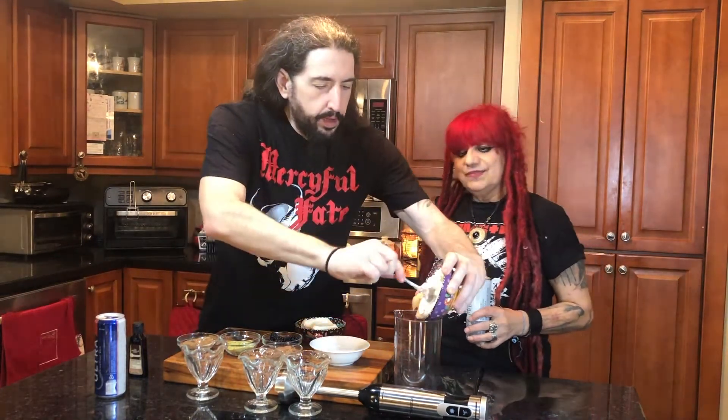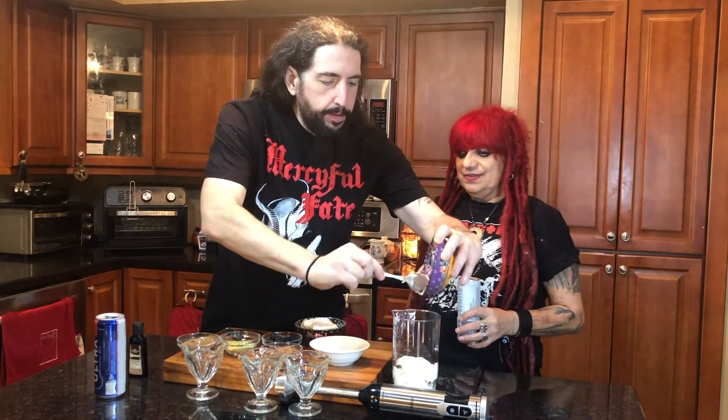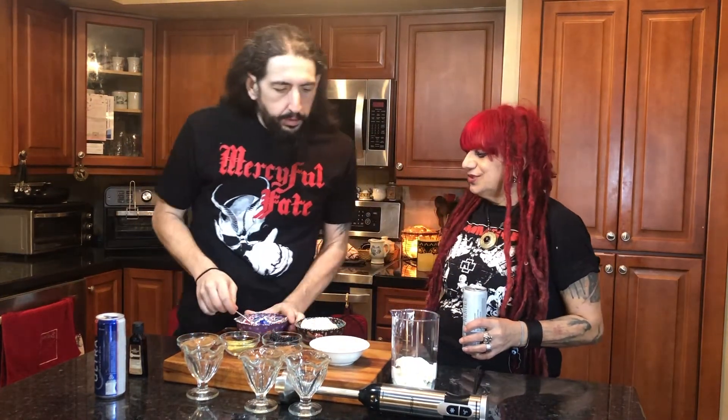You can use a regular blender; we're gonna use a hand blender. We're gonna take this ricotta cheese and plop it in there like that. That looks scrumptious. Ricotta cheese — very nice. Then you say, hey look, we don't have enough cheese.